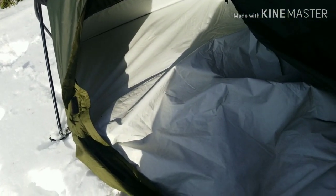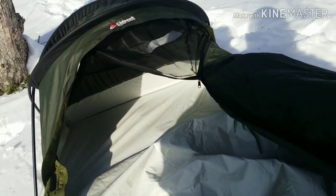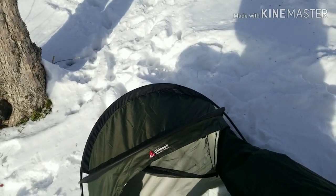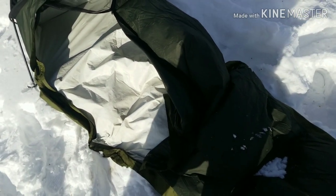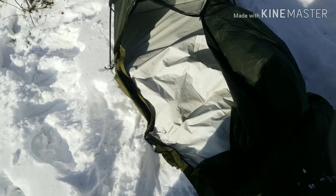Now one thing I will say — it is very claustrophobic. If you have problems with claustrophobia, this is not going to be the thing for you; I'd recommend you get a tent. But if you don't mind tight spaces, this thing is awesome and I think you'll love it.